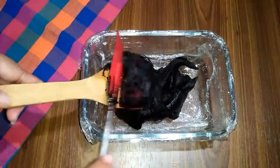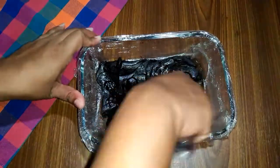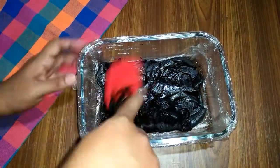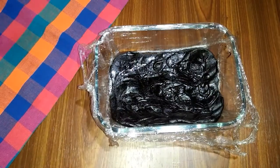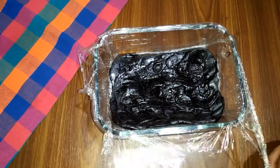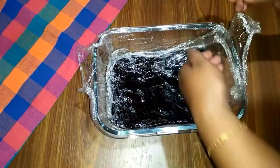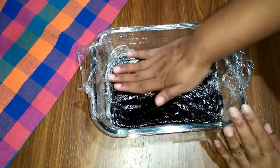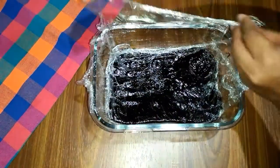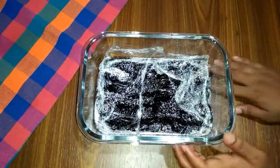Next we put the mixture in the bag and put it in the bag. I want to make a film wrap with the tape. If you want to wrap the film on the tape, you can cut it off the tape.